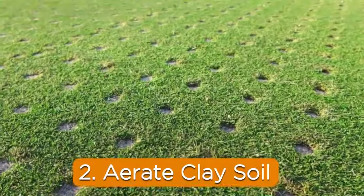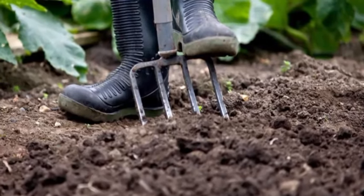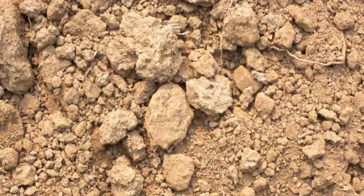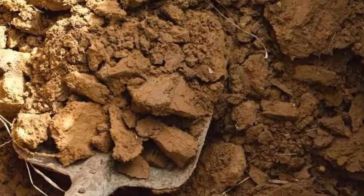2. Aerate clay soil. Injecting air pockets into clay soil is essential for improving drainage, breaking up compaction, and inviting in-soil microorganisms. When clay soil isn't prepared properly, a solid sheet of clay can be found underneath a layer of amended soil.